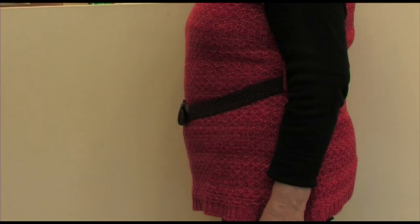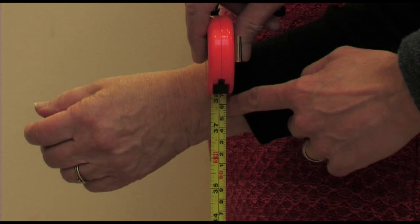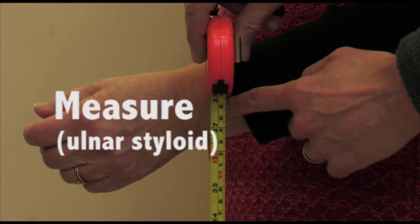Firstly, the walking stick needs to be at the correct height. Stand with your arm by your side and then bend your elbow to a 90-degree angle, then relax the elbow slightly. Measure from the wrist ulnar styloid to the floor, and take this measurement as the height of the hand grip.